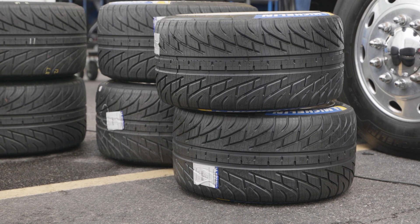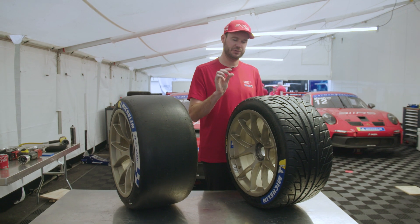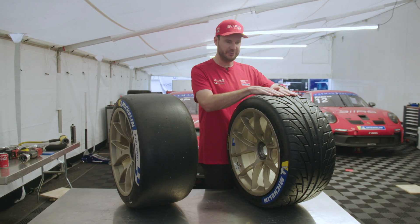It's amazing what a rain tire can dissipate water-wise, but as soon as you get to the point where the standing water is too much for it to dissipate, you might as well be on a slick. If the water doesn't move and the tread blocks don't touch the asphalt, it's basically ice and you're going to go for a ride.